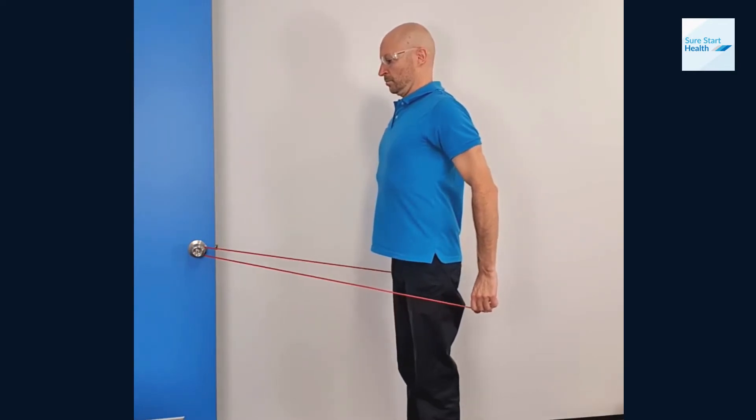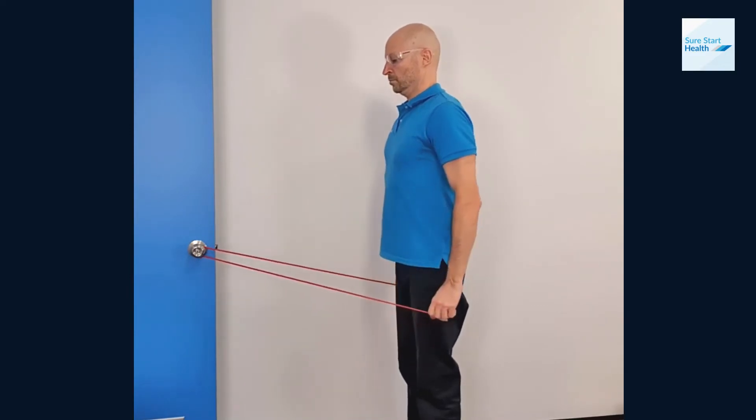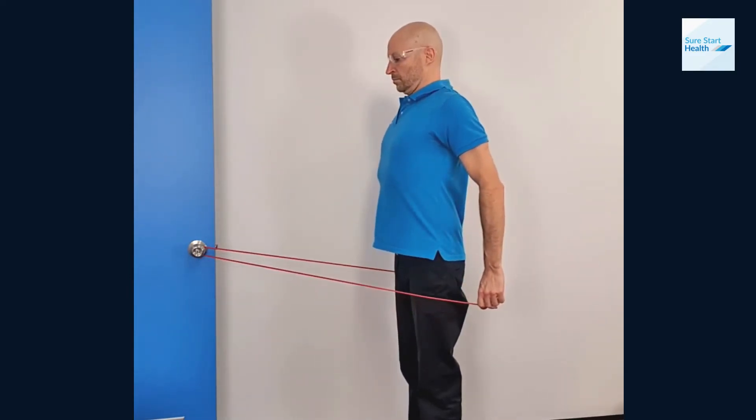What you want to do is keep your elbow straight. Pull your arms back just past your pockets and at the same time elevate your sternum nice and high.